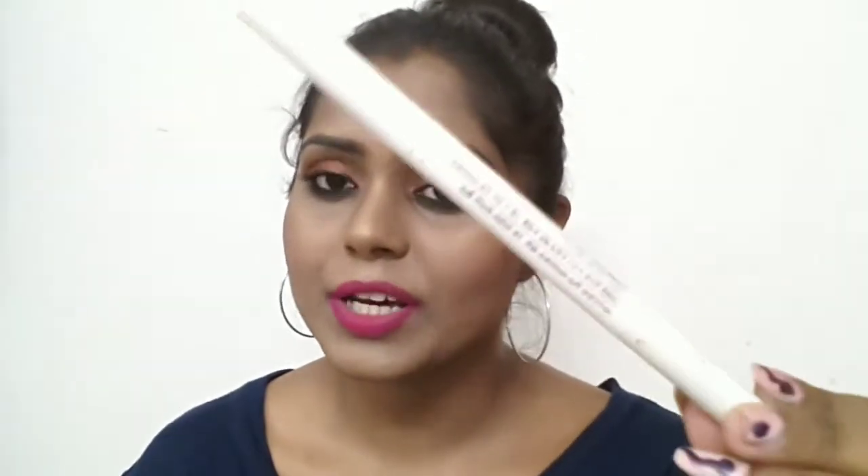The pencil side has a slanted shape which makes application much easier. The texture is not too creamy or too hard — it's really soft and I have proper control over the product. On the other side, the spoolie bristles are really soft and very gentle.